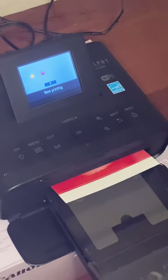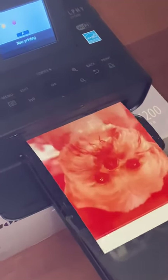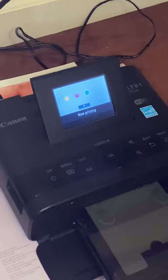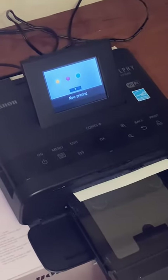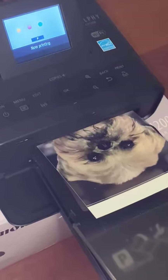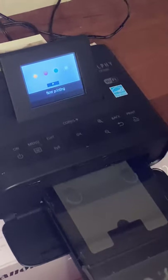It does four passes — you can see the yellow first, then the magenta. Soon you'll see the image start to appear. It's got two more passes to go — kind of cool to watch. One more pass for black.